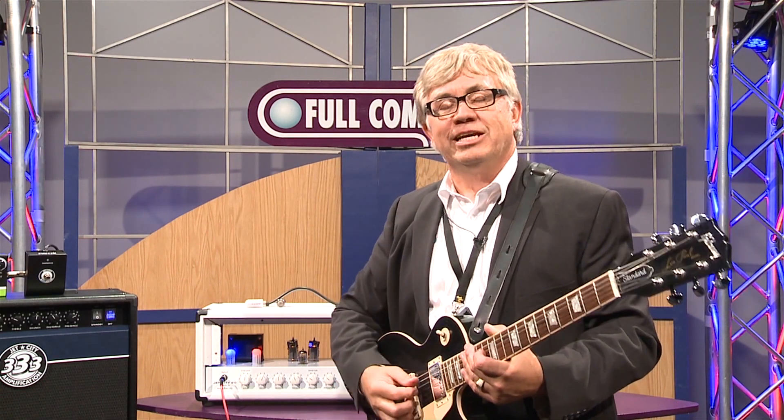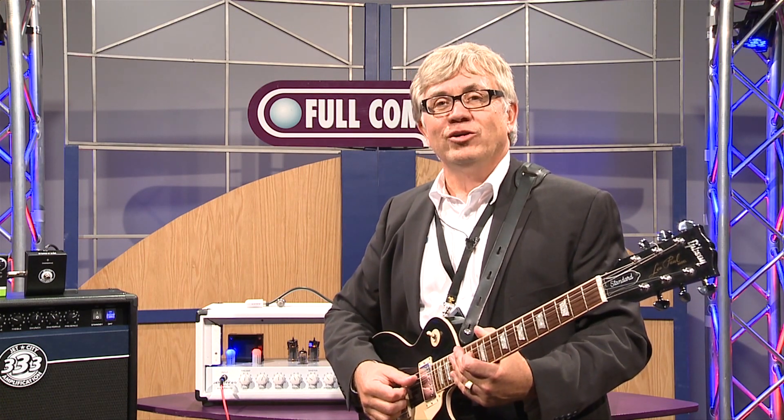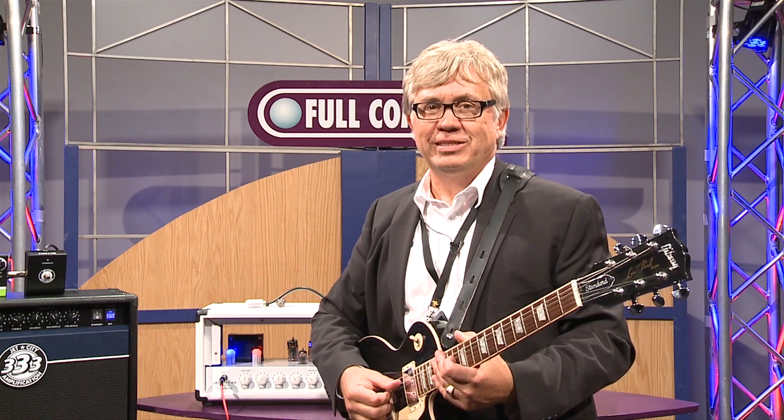Once again, I'm Joe Stopka. If you'd like to get more information, call your Full Compass representative or go to www.fullcompass.com.